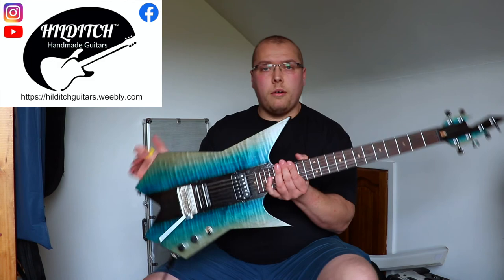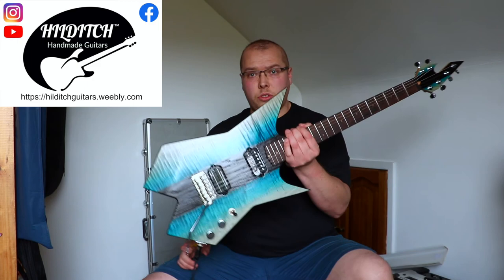That was an attempt at shreddery on the new Ice Bolt from Hilditch Handmade Guitars, which you can buy for some money. I don't know how many monies though — speak to Mark.